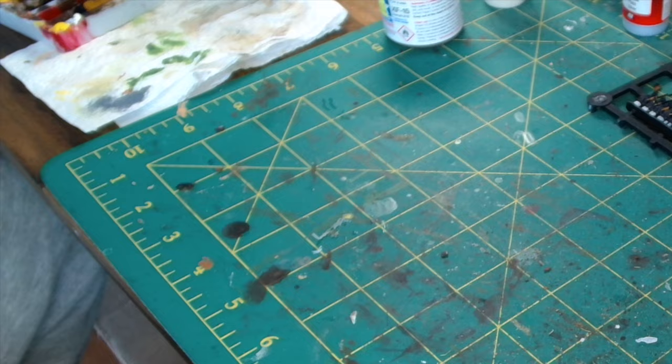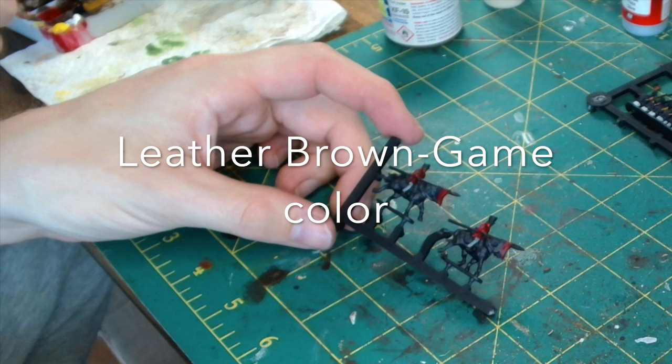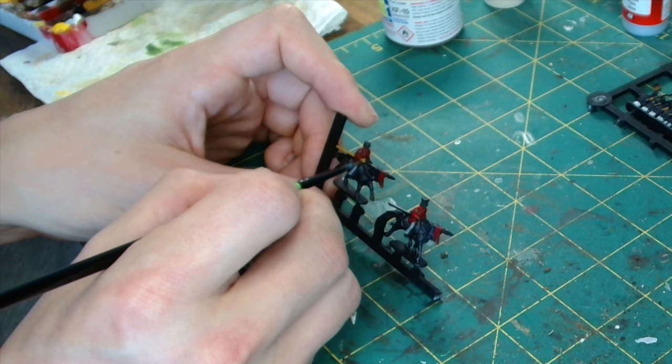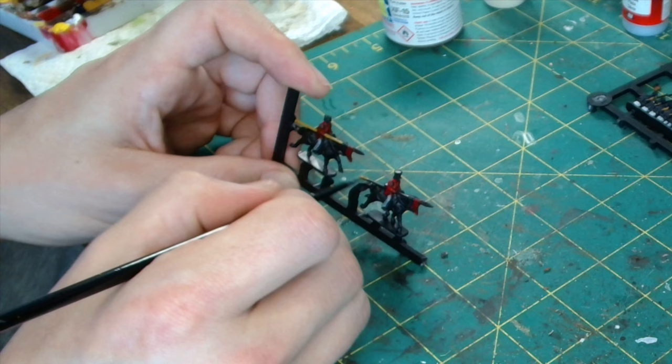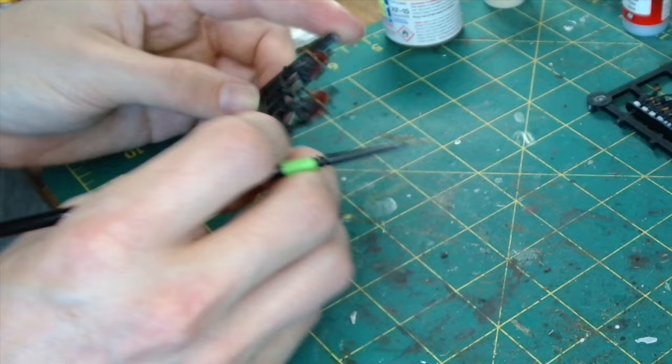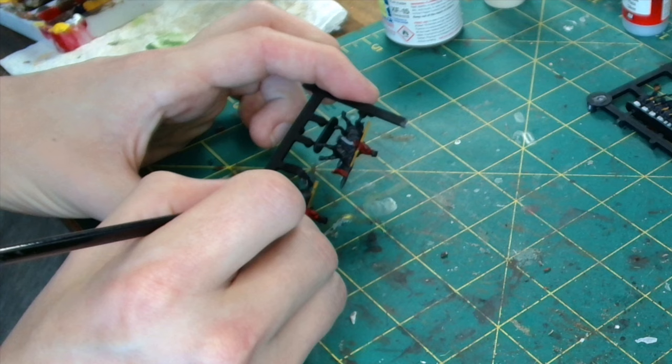Next up we're going to use Lever Brown from GameColor and we're going to use this for the lance shaft. I've found that the GameColor range — the colours are good quality. They're not watery, they cover nicely, they don't tend to go lumpy or dry out too fast. They are a good quality range of paints. So if you're thinking about starting out, you couldn't go too far wrong using them. They're not super expensive either, so I would say they're a good all-round paint range.